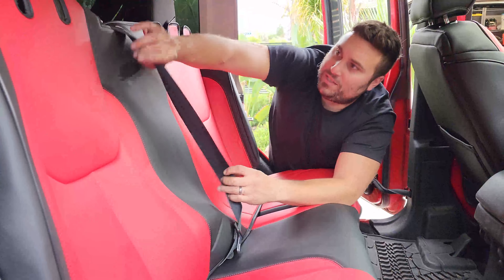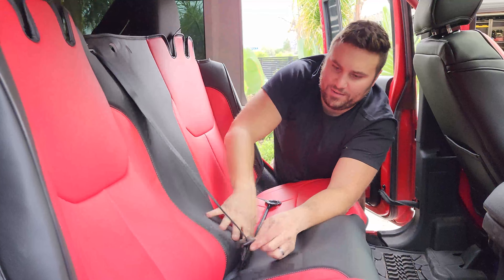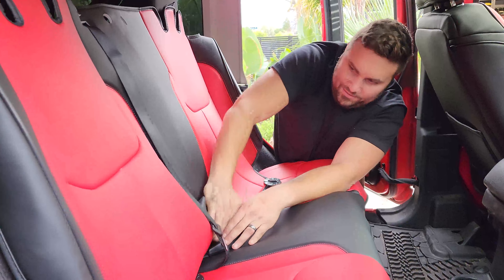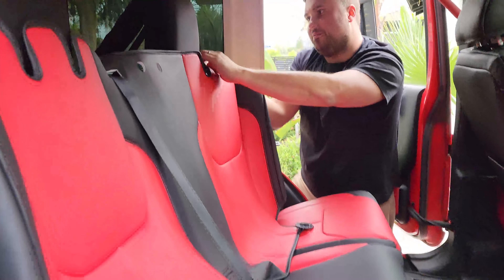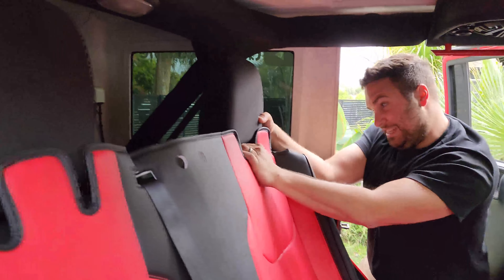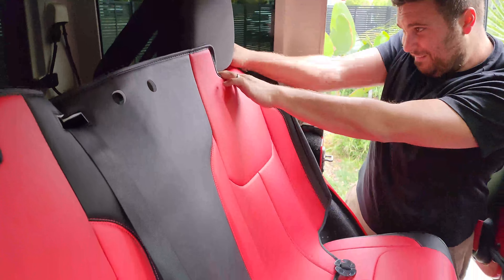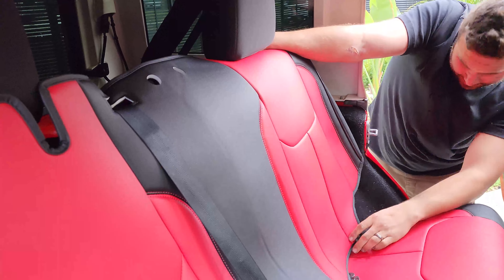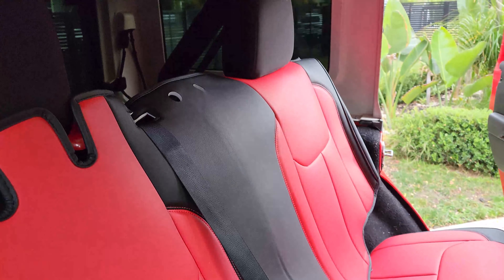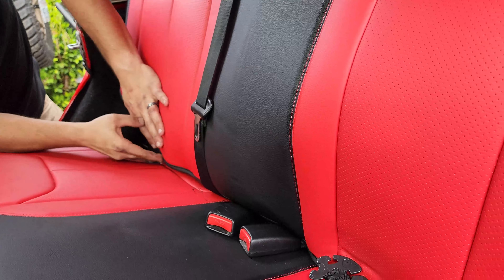We're dodging bullets left and right here, guys. These straps are going to go through like that — slide this, do a little of this action. Our middle section actually doesn't have a headrest but there are holes for a headrest. I'm going to tuck in the anchors.